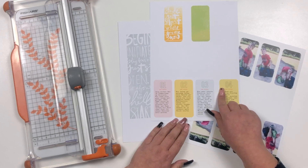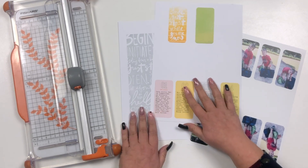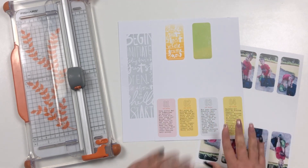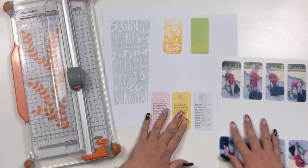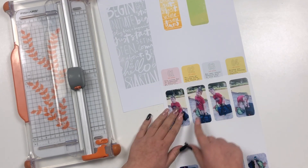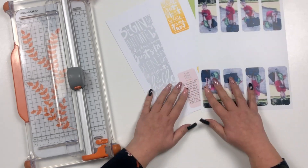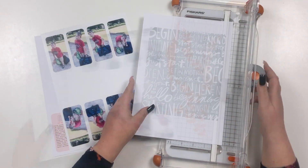I used the one-two-three story journal card and added a fourth piece to it for my journaling. I also used the Just Start Where You Are journal card as well as parts of the Ready to Begin journal card from that kit. I have four photos of my son as he was going to his first summer camp, and I masked the photos onto the journal pieces to keep the same size.